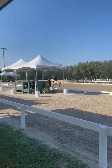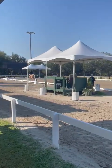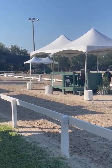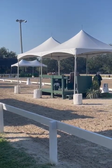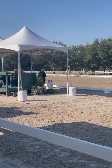C, working trot. M, X, K, lengthen stride and trot. K, working trot.